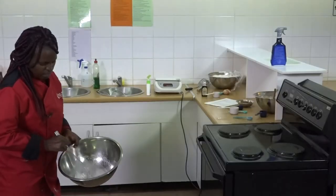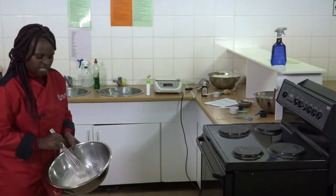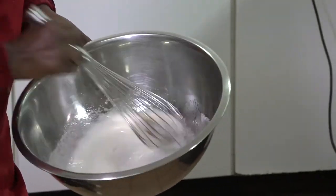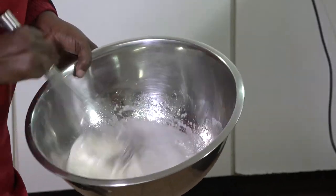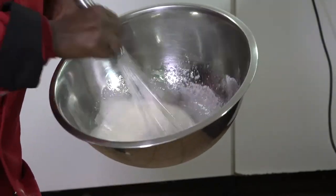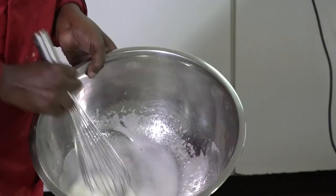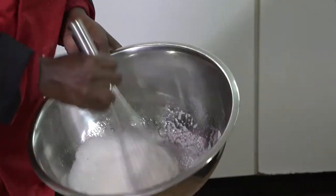In the whisking method, we use the air bubbles that are formed during whisking as a leavening agent. The mixture has doubled in size — it's foamy and creamy.